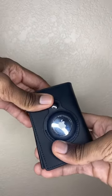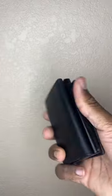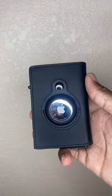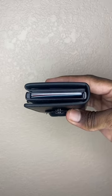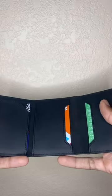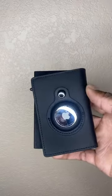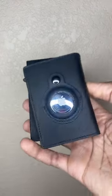See this AirTag wallet? Look at that. Not bendable at all. Very firm, stable. Can pop out my cards like that. And also got an AirTag button on it. Where has this wallet been my whole life? Sheesh. This is it for real.